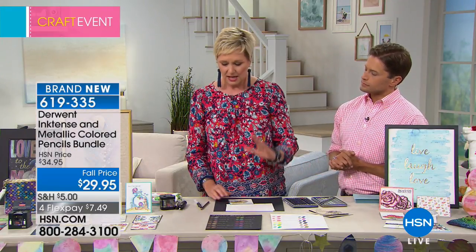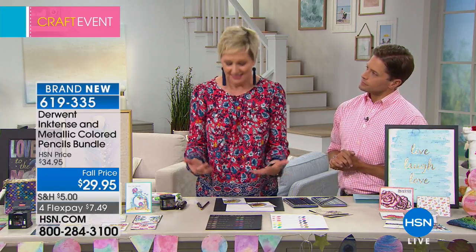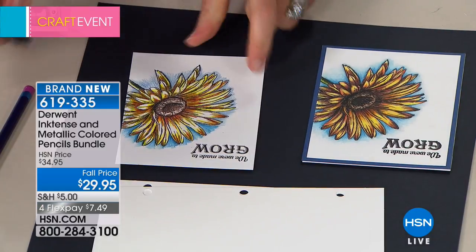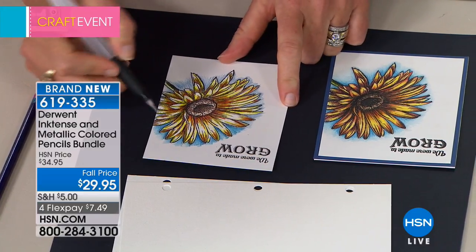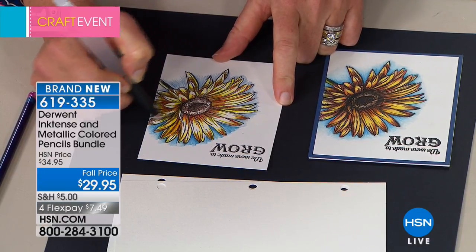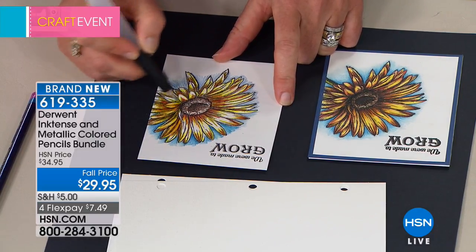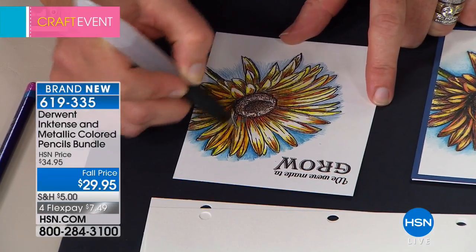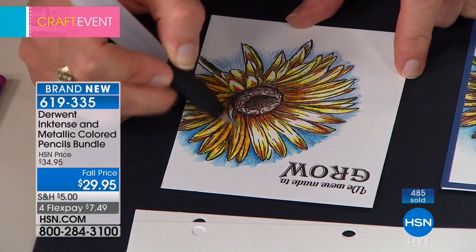The second amazing thing about them is they're water soluble. The more you color and the more water you add, the more intense they get. As opposed to a lot of other colors where adding water would dilute the color, this actually adds to it. Look at this beautiful flower — I'm using just a water pen, but you can use a regular brush. Watch what happens as I add color — see how that yellow just starts to pop out. It's water on top of the pencil, and normally the more water you add, the more it fades. This is the exact opposite. Look at the difference between this half of the card and this half — that's the difference that these intense colors make.